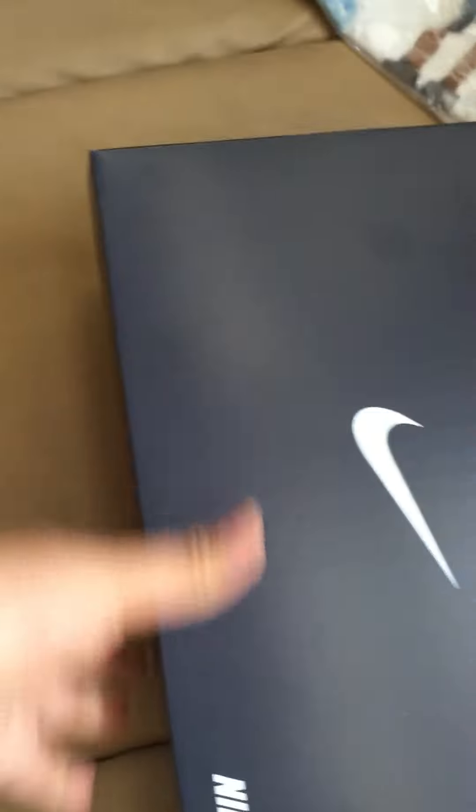Nike ID box for the Kobe stuff. If you guys are curious — these are some Nike IDs I did for the Kobe. These ones right here. I know I zoomed the camera on those, but these are, I believe, another Mamba Moment.